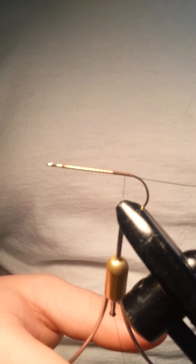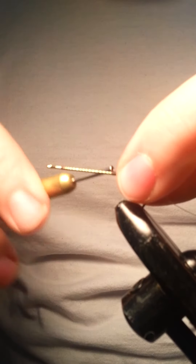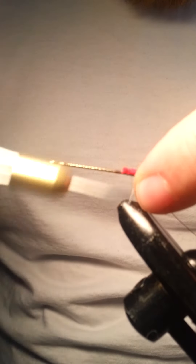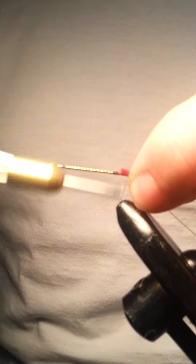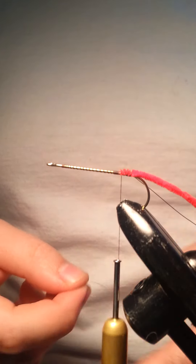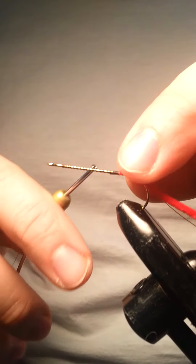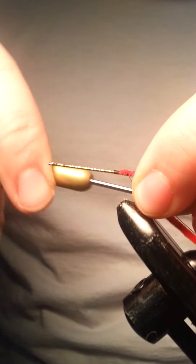Next thing we're going to tie in is some red chenille. You can use any color you like — I just prefer the red. Maybe it's just nostalgia from the colors I used in my first couple of ties, but I just like it. I think it's a good color; it'll stand out. The last thing we're going to be tying in is some holographic tinsel — this one happens to be brown. Just tie that in. It doesn't have to look pretty, just tie it in and make sure it's nice and tight.